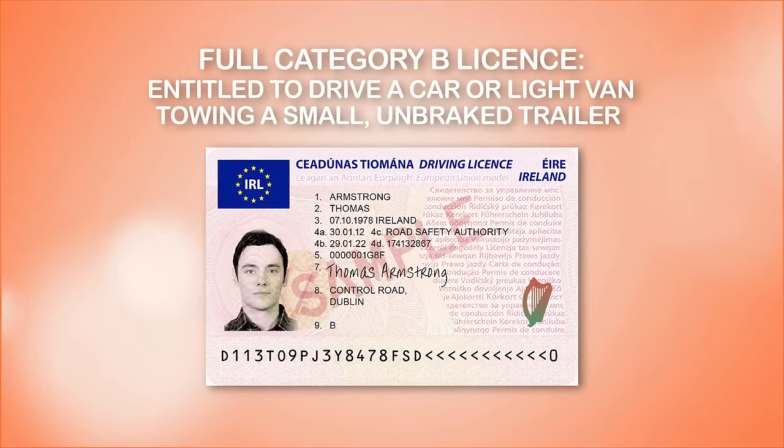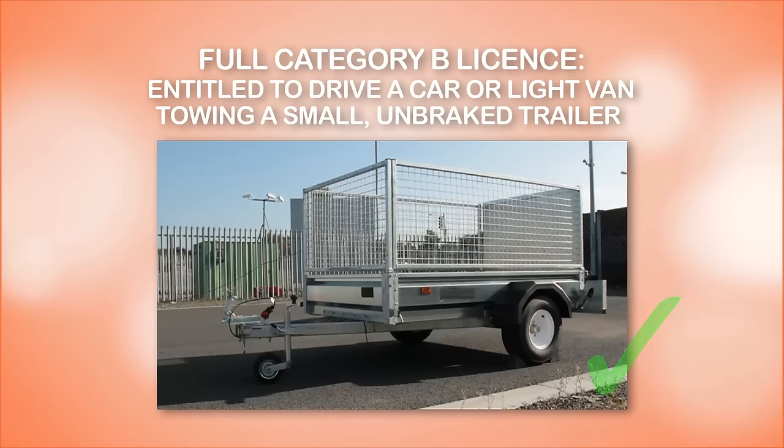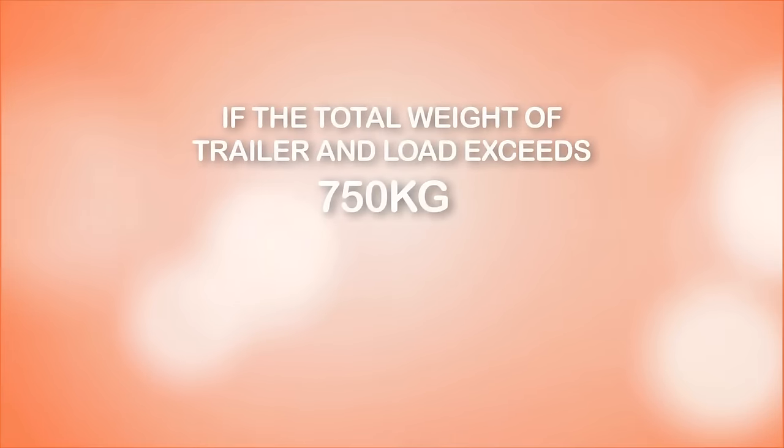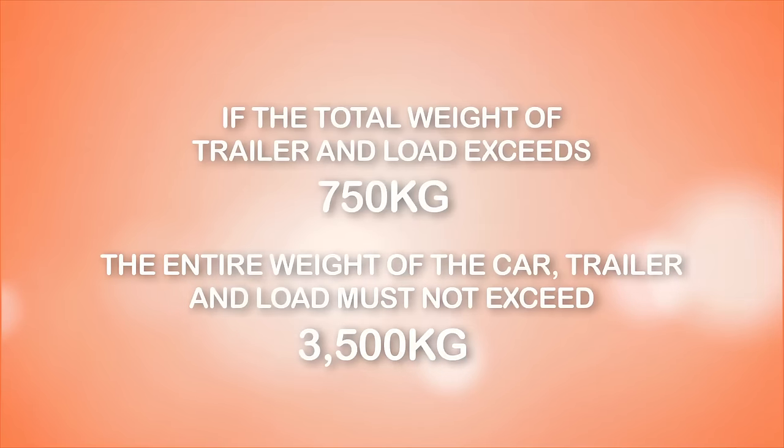If you have a full category B license, you are entitled to drive a car or a light van. The only trailer you are entitled to tow is a small unbraked trailer, such as a grass box trailer, which does not exceed the maximum weight of 750 kilograms. However, if the total trailer weight exceeds 750 kilograms, the entire combined weight of the car, trailer, and load must not exceed 3,500 kilograms.